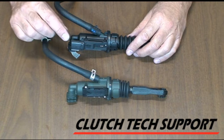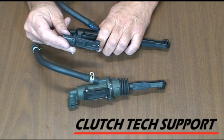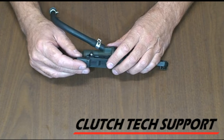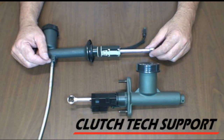This design uses a magnetic reed switch for the clutch start switch and cruise control. Push the switch sensor off and just snap it back in position on the new master cylinder. If you have any questions about a clutch hydraulic system, clutch, or flywheel, please call us toll free at the Clutch Tech Support hotline.